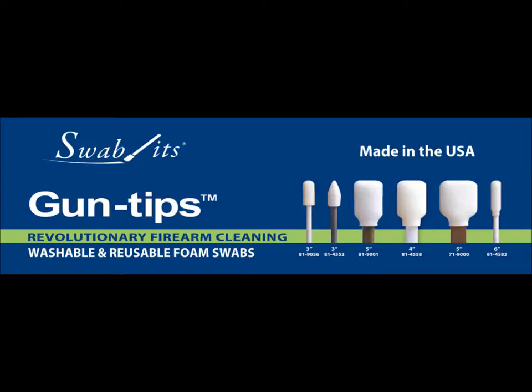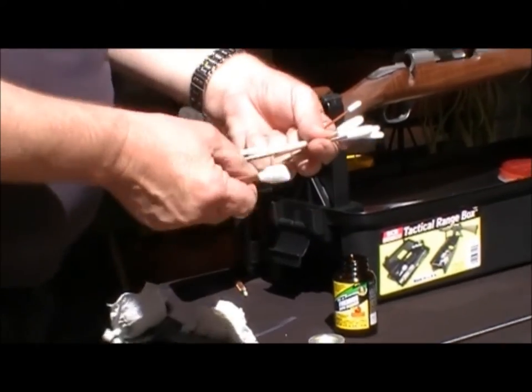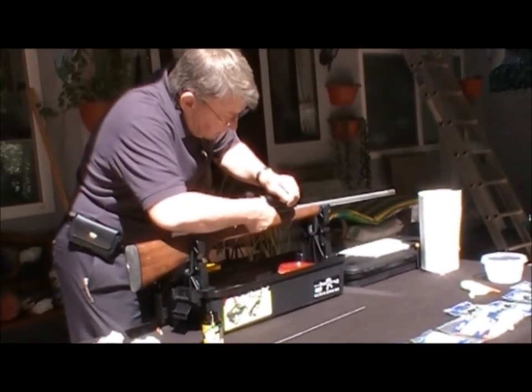Revolutionize the way you clean your gun with Swabbit's Gun Tips Firearm Cleaning Foam Swabs. Efficient, lint-free tools perfect for cleaning and lubricating the firearm action areas of your guns.